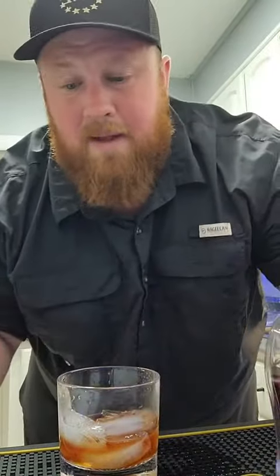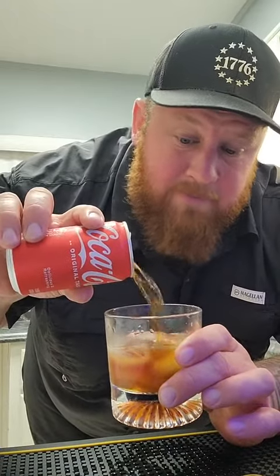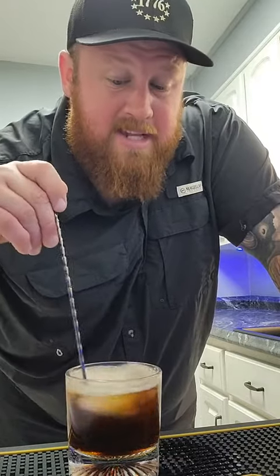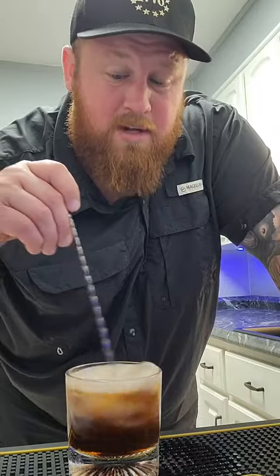People ask me all the time, what's good with this whiskey, what's good with this bourbon? If you're not a big whiskey or bourbon drinker — like a straight bourbon — mix it with Coke. You can't go wrong with mixing whiskey or bourbons with Coke. It's always my go-to. If you want to taste and know exactly what it tastes like, in my opinion, it settles the sting and the bite from the bourbon down if it's too much for you.